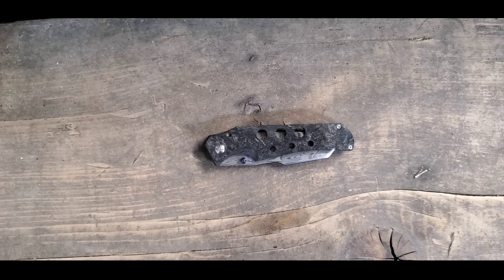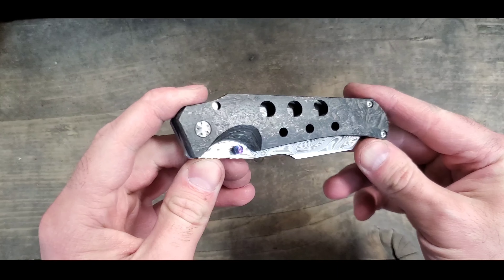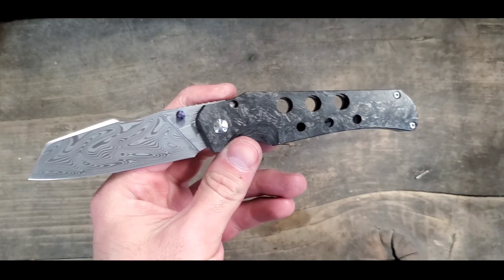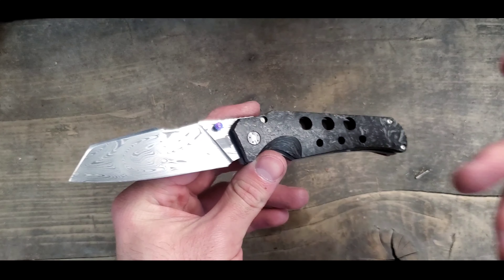What's up guys, Ryder with Pulling Out of Steel here. Got a knife overview for you — we're just going to quickly take a look at my Guthrie full dress Scout.